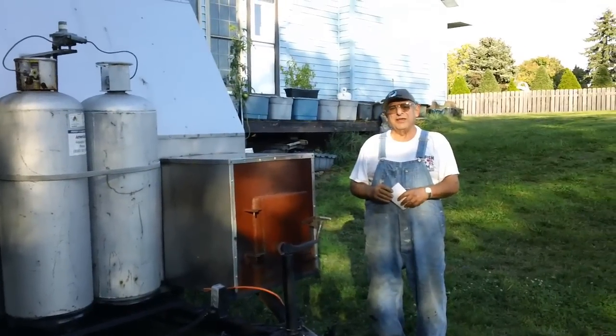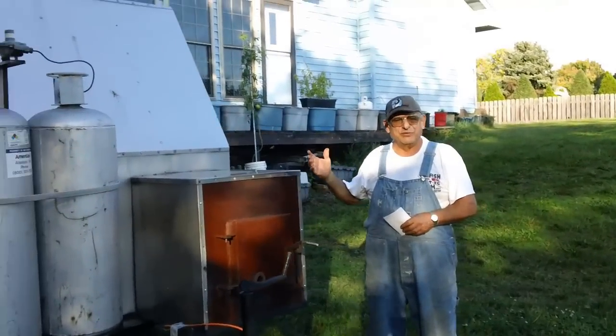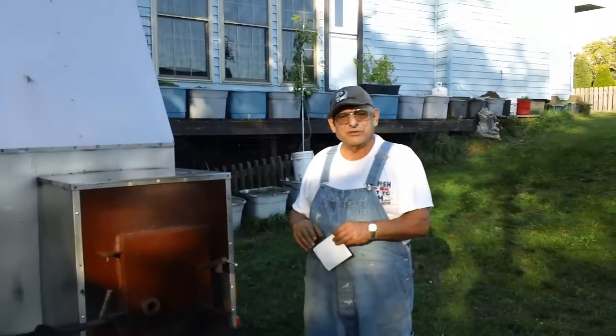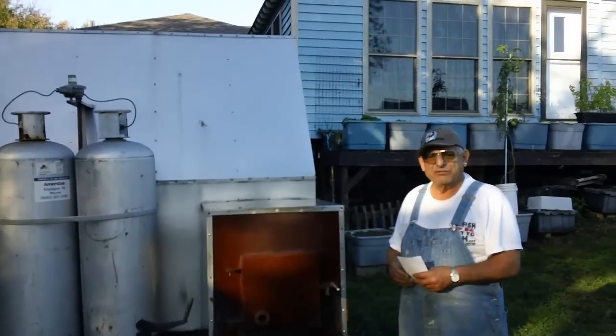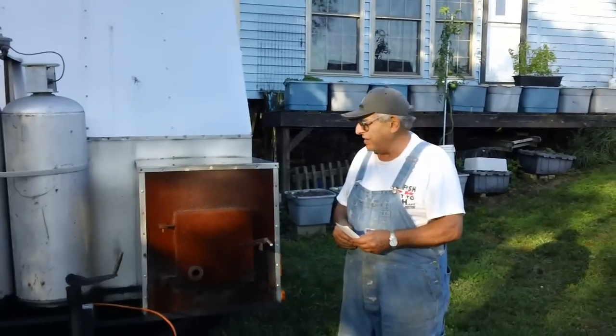Hi there. I'm going to show you this unit that we have. It was the backbone of my business for 25 years. We did barbecue work and in doing that we had to cook a variety of different foods, so I'll walk you around the vehicle so that you know what we have.